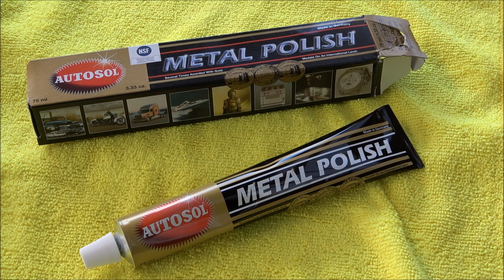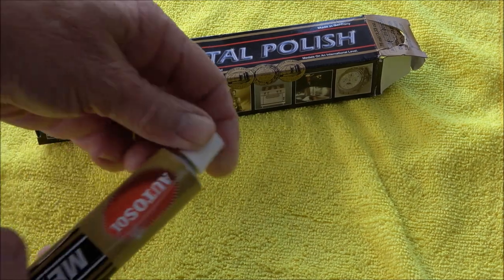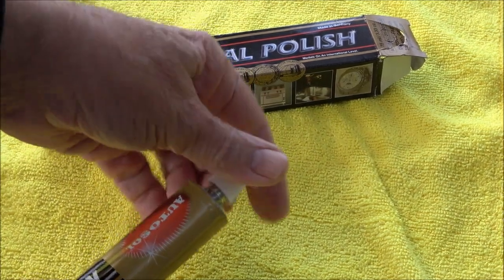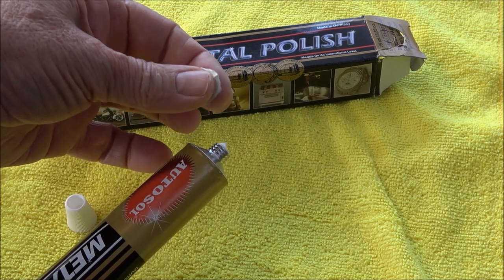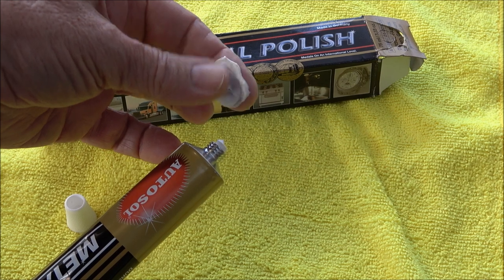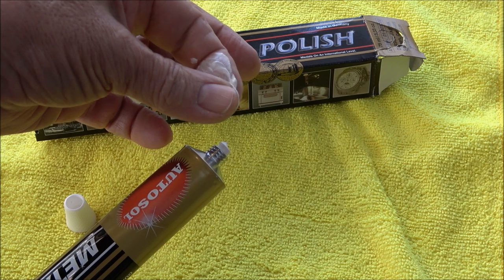I arrived back from the auto parts shop and picked up a 75ml tube of AutoSol metal polish, plus a microfiber cloth — I've got a couple of those in the packet. The metal polish itself costs $10 for this tube. When you squeeze it out it feels a little bit on the gritty side, so it wouldn't be an aggressive cut — more just a polish.